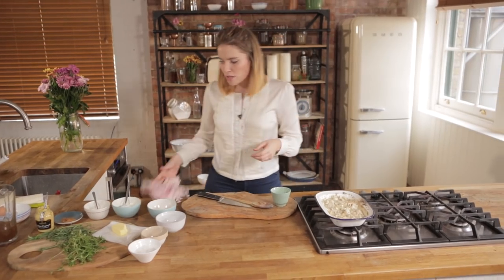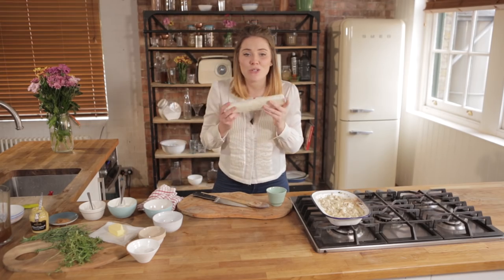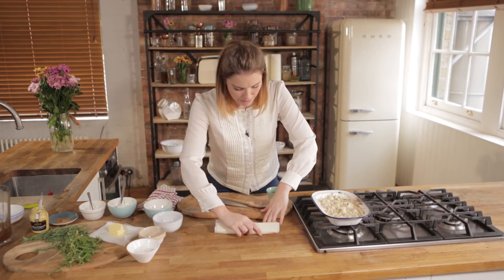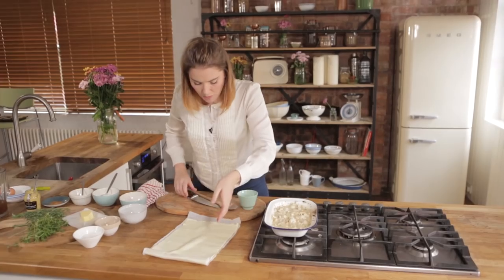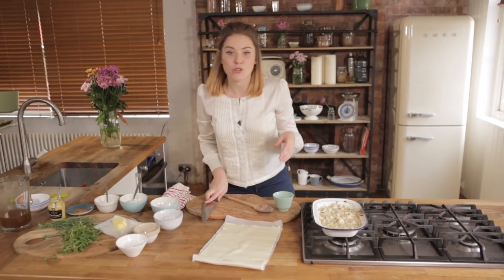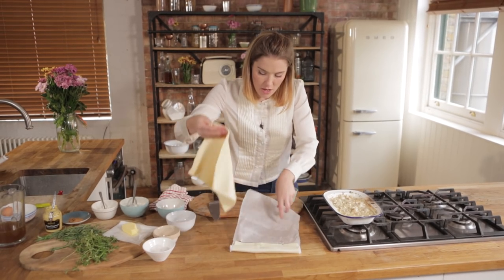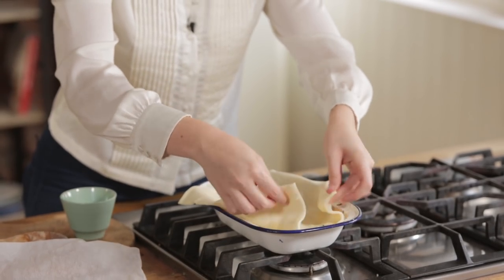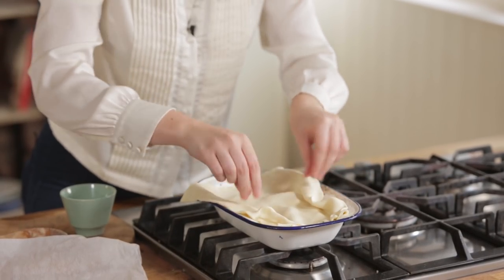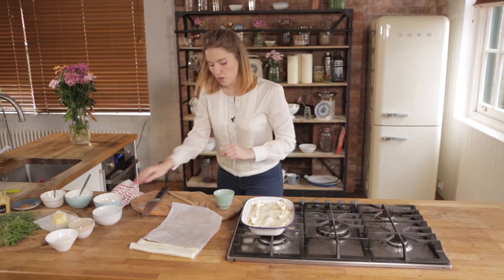We're going to drop the heat right down to low. What's a pie without a lid? We're going to use shop-bought puff pastry — a little cheat — which comes in a lovely pre-made roll. Roll out enough and chop that off. If you have got excess pastry, that is not a bad thing — I really like that about this recipe. We're literally going to plonk it on top — please be careful as the pan will be hot — and let the sides drape into your pie.